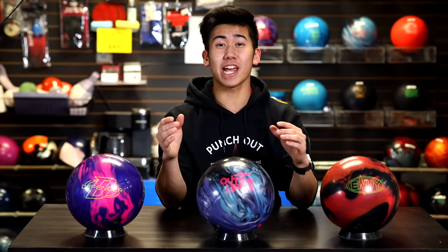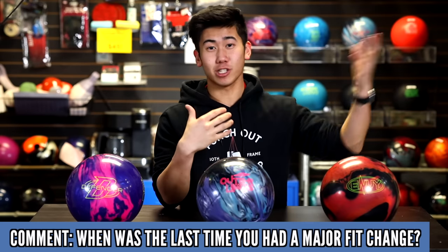Thanks for watching everyone. Make sure to like, subscribe, and comment down below — when was the last time you had a major change to your fit? For me it was just recently last weekend, and it feels really good. I'm excited for my game in the future. Jimu out — see you in the next video.